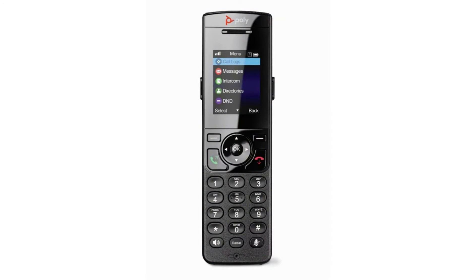Operating and navigating the features of your VVX D230 handset is easy. It's just like navigating the features of a VVX Series IP desktop phone.